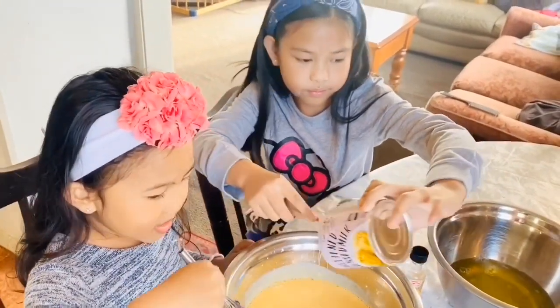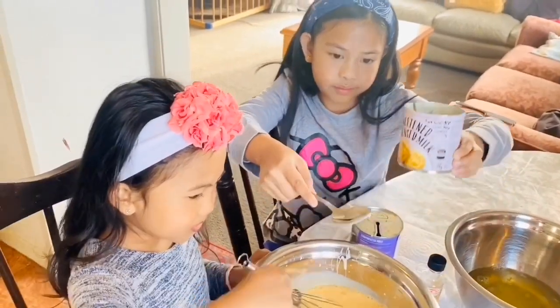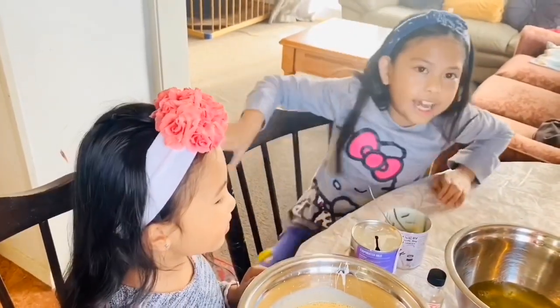Okay, mix some, mix some, mix some. Now sugar.